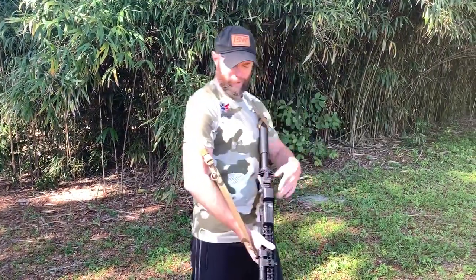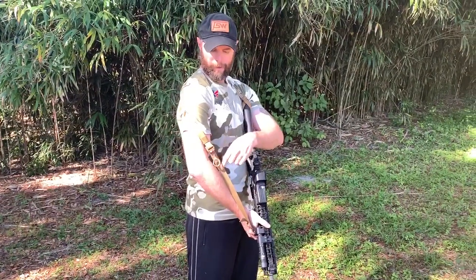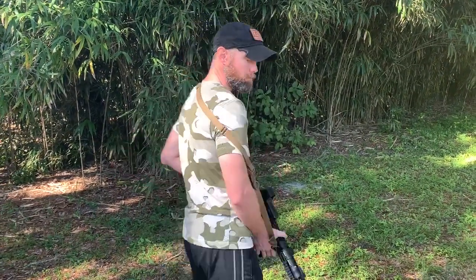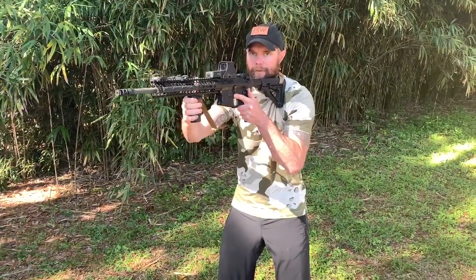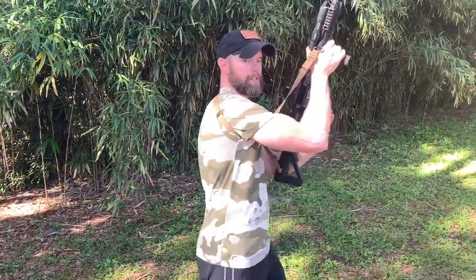How I do this with the two-point sling is I like to run it across the outside of my tricep — and as you can see, it doesn't put the pressure on my neck. One of the problems with having my arm like this: a lot of guys run their arm completely through the sling, which if you're only doing low-ready techniques, is fine. But this becomes challenging when I go to do my high-ready because the sling gets very tight and it restricts my movement.